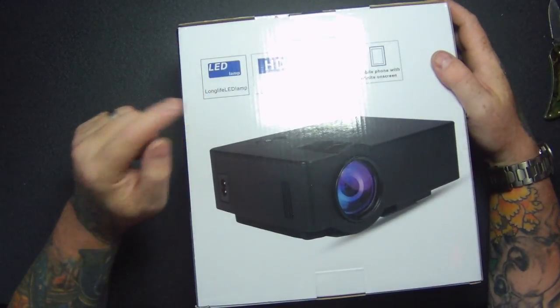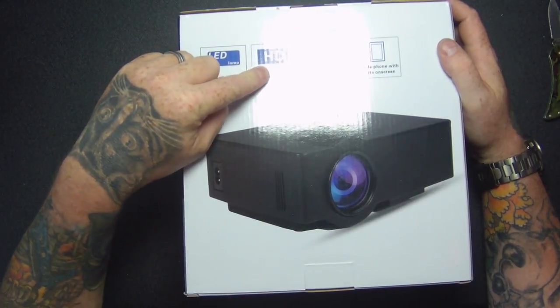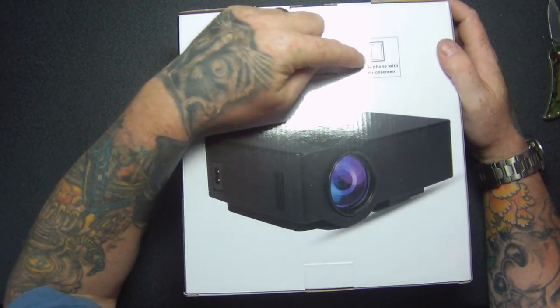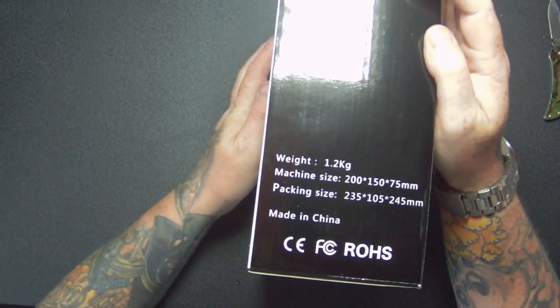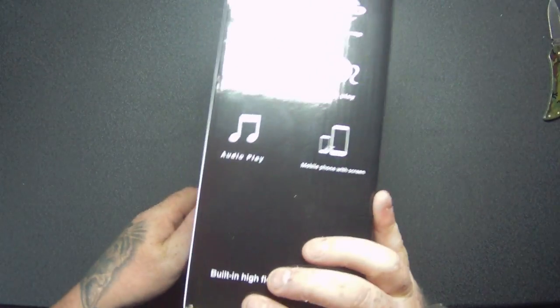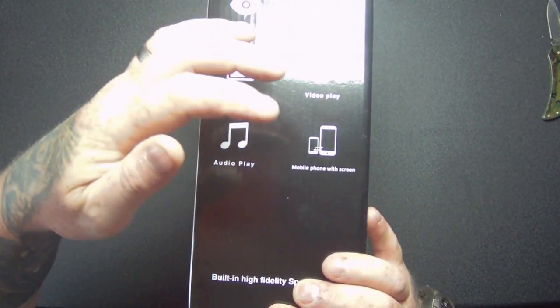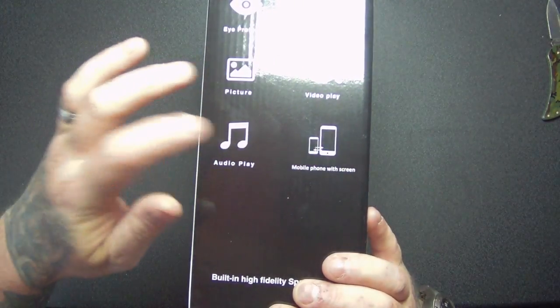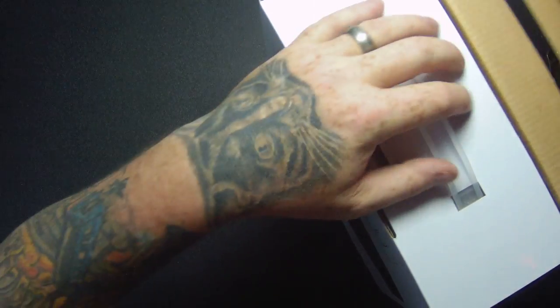Long life LED lamps, HD ready, keystone, mobile phones with infinite on screen — whatever that means, I'll find out — 1.2 kilos. Eye protection, LED lamps, video play, mobile phone with screen, audio play, picture, built-in high fidelity speaker. So let's have a look and undo the box.